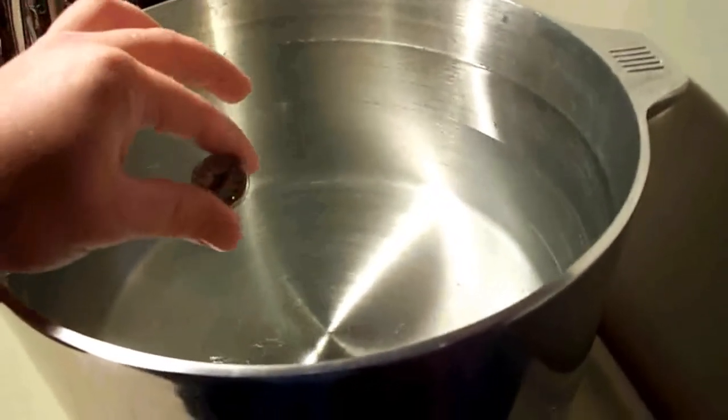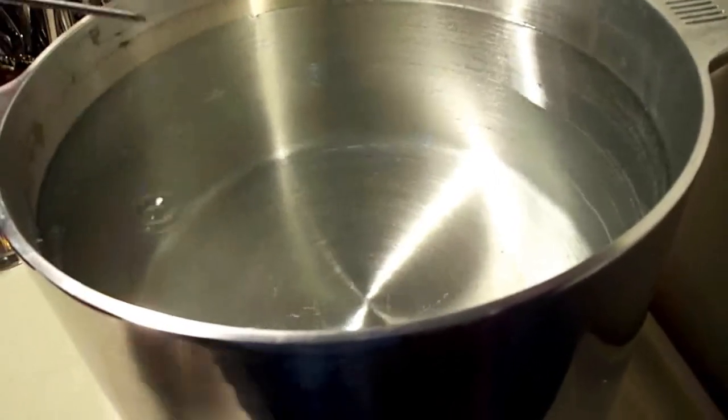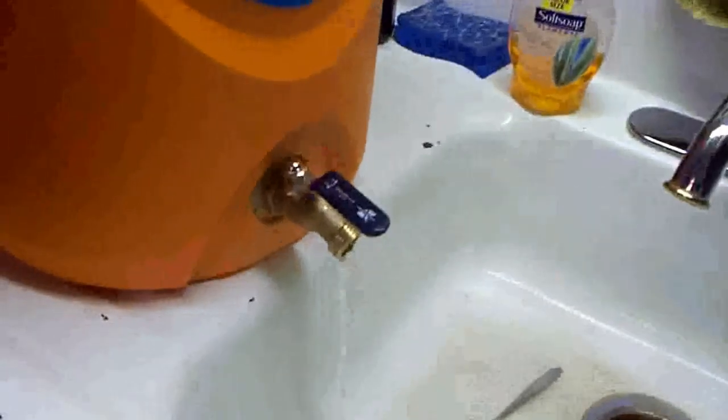I put 170 degree water in my mash tun to preheat it. Now I'm waiting on 3 gallons of water to heat up to 170 degrees — it's about 130 right now, so I got a couple minutes. My strike water's about 175 now, so I'm going to drain my preheat water and then transfer 3 gallons into that.